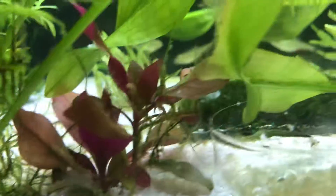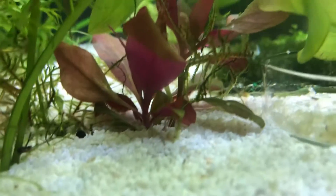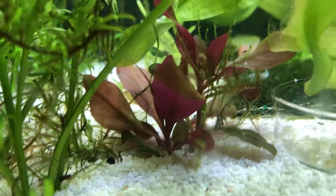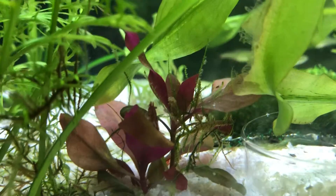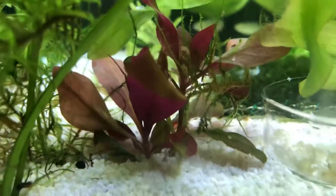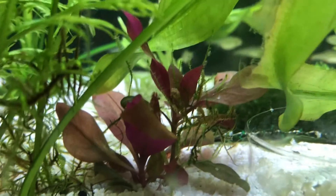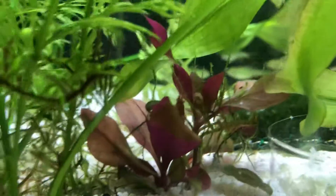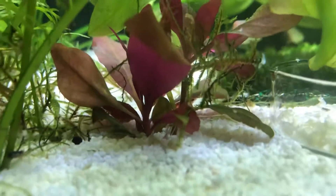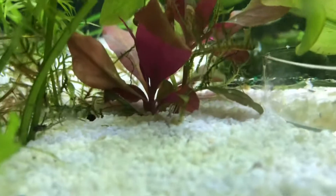Tank is coming along well and that's a good sign right there. I'll keep adding biofilm material in here so that whenever the little babies are born, they'll have something to eat, and hopefully we'll have some new legit members added to the tank. Anyway guys, hope you enjoyed this little update and I will catch y'all in the next one.